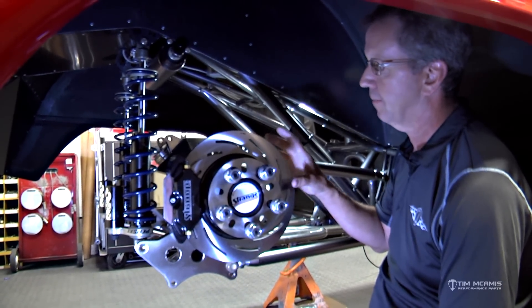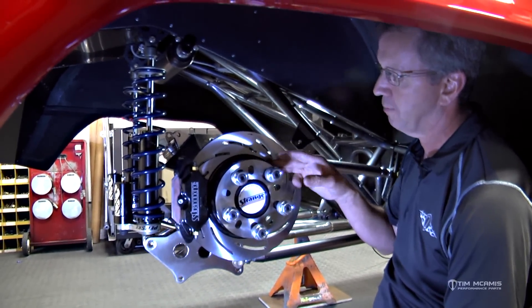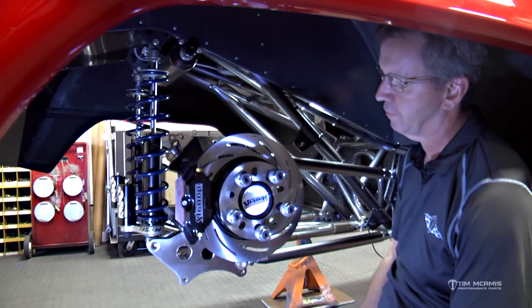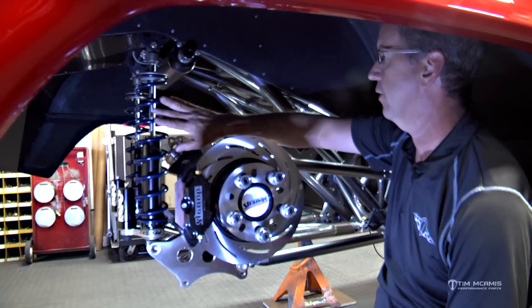When you get up over 2,000 horsepower you should really consider a floater-type setup on the axle, which gives you a spindle here instead of the dry flange being made part of the axle — so you have a spindle and a hub and then just a straight spline floater axle. But for this build, this is a really nice setup.